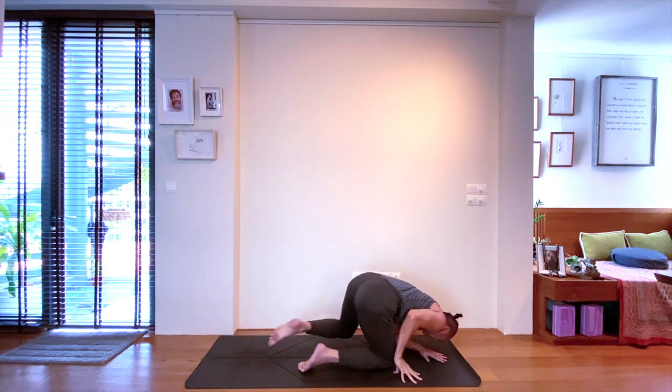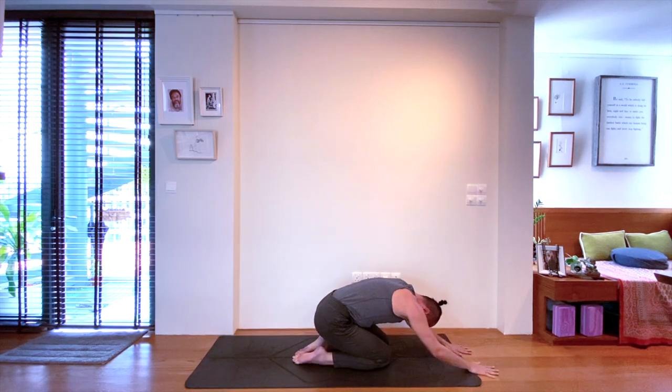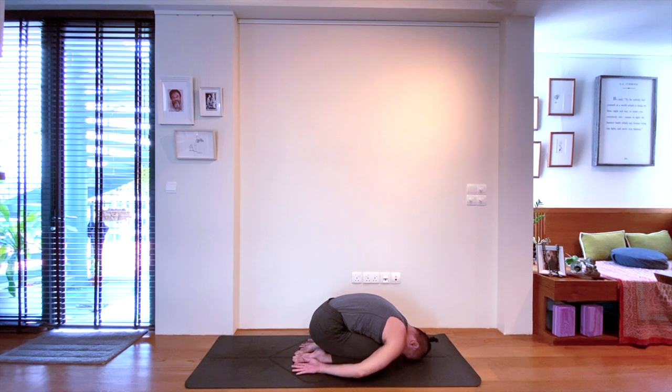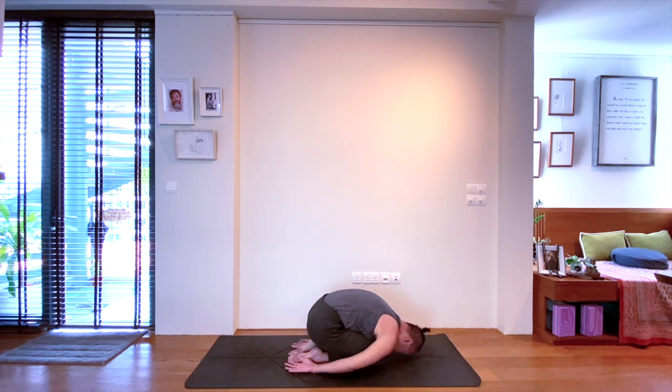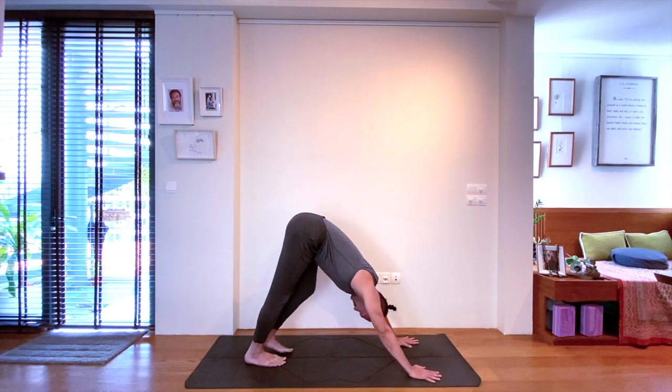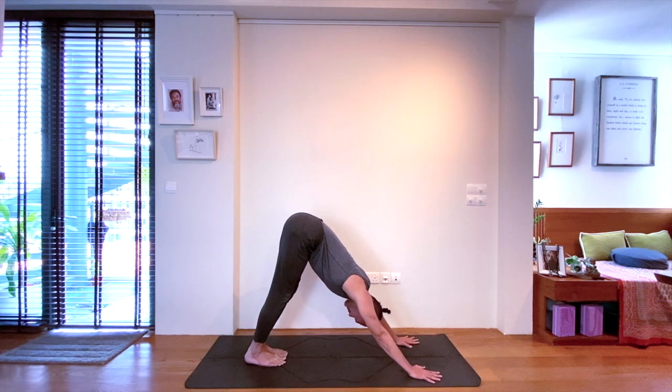Beautiful practice. Bringing ourselves down to a well-deserved child's pose and staying here a few breaths, allowing the breathing to come back, reconnecting with your Ujjayi if you have lost it. Bringing ourselves back to downward facing dog to repeat the same sequence on the left side.